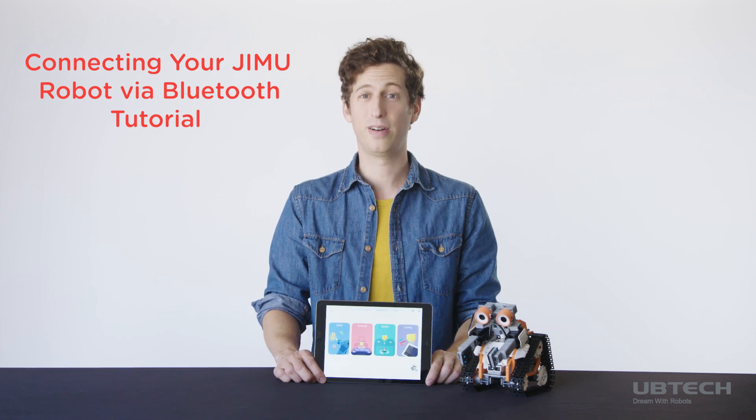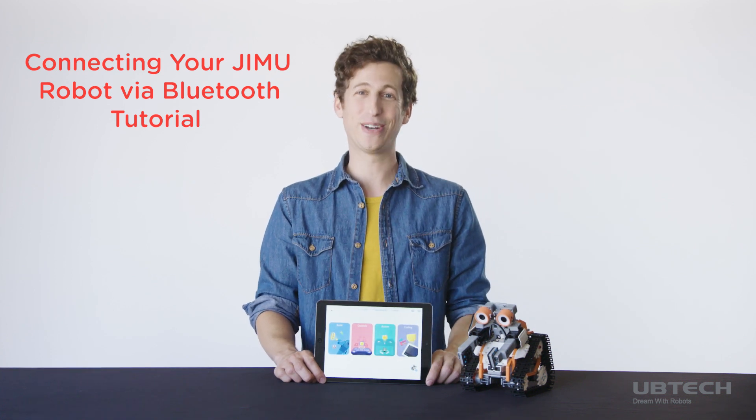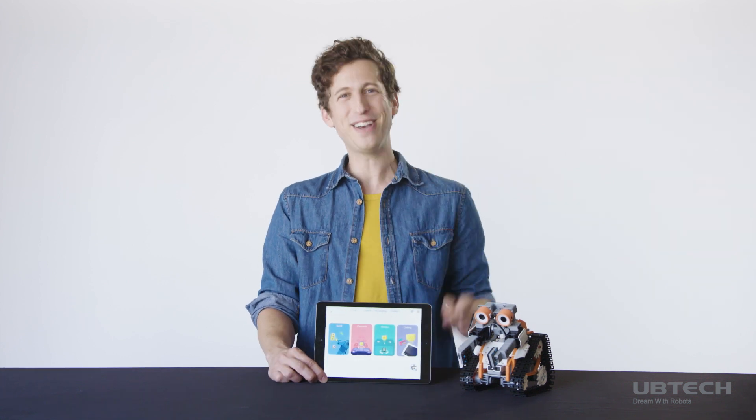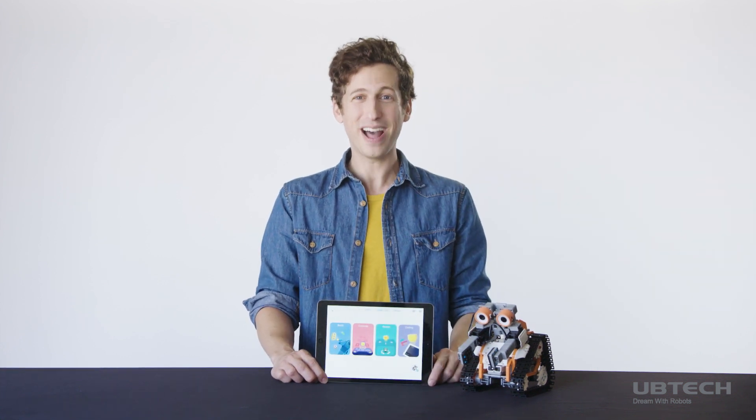Hey guys, David again. I don't know about you, but I just had pancakes, so I'm feeling pretty good. You know what else is pretty good? Hanging out with you! You guys ready to connect your robots?